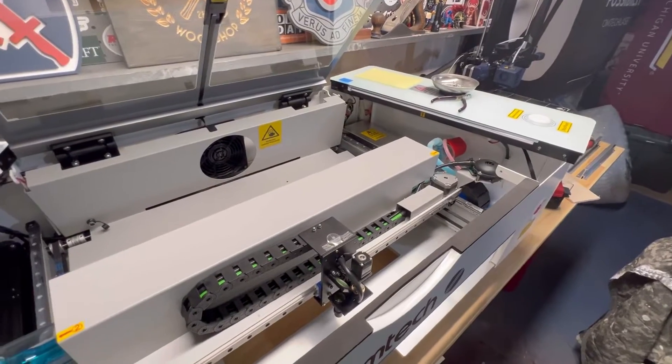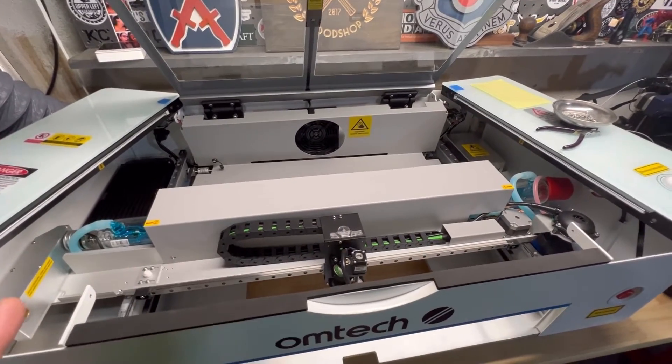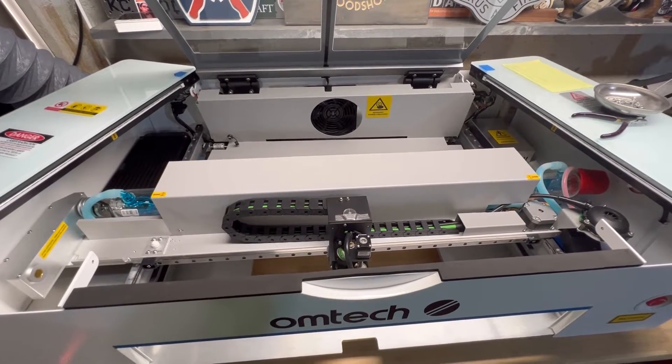That's all there really is to it. I did confirm with Ohmtech that they will start carrying the Polar laser tube on their website, so if it ever does go out outside of warranty, you'll have a place to purchase it.